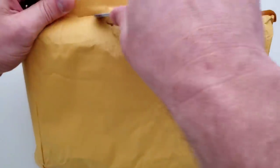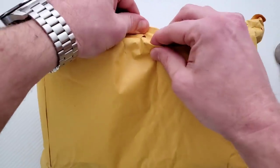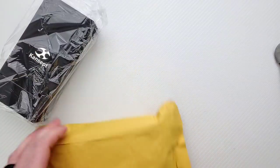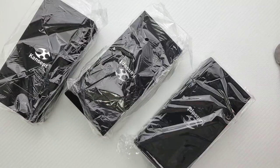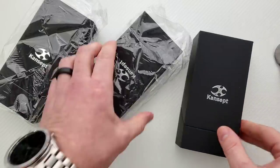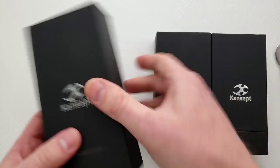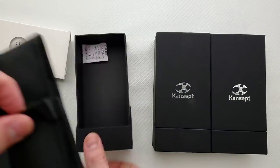Whatever is in here, I will be providing links down in the description. These are from Concept — these will definitely be linked right down in the description, whatever they are, if they're available. Usually when Concept sends me stuff, they're available knives, so I'll do my best to provide those links. Let's get all the deals out here and we'll just start off with this one on the left — open her up, get all the stuff out of there.